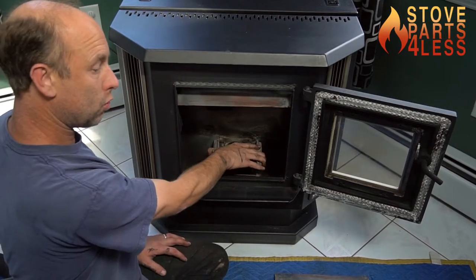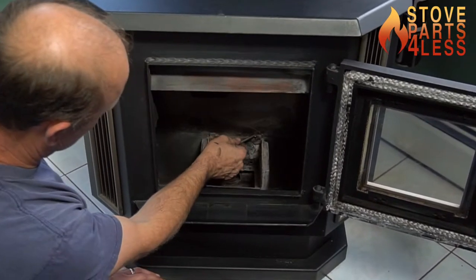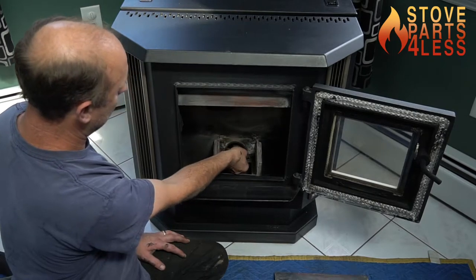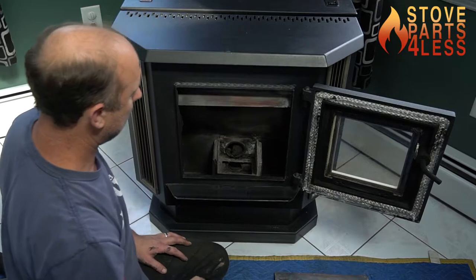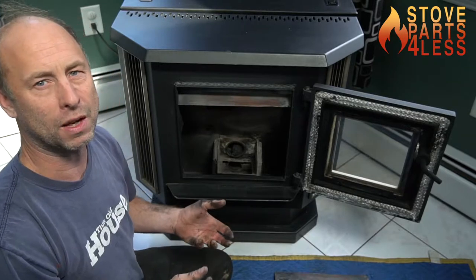Additionally, if this is loose in here at all, the air will just slip up the backside. And if you look right here, you see that mark? That's from the heat from this slipping up the backside and catching on the back of the impingement plate. It's actually old, because I replaced this burn pot last year.